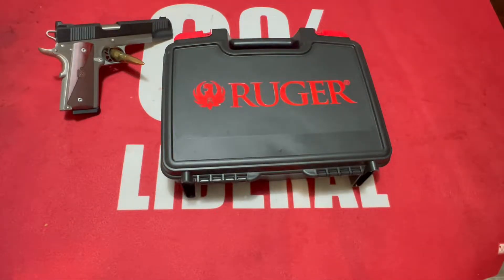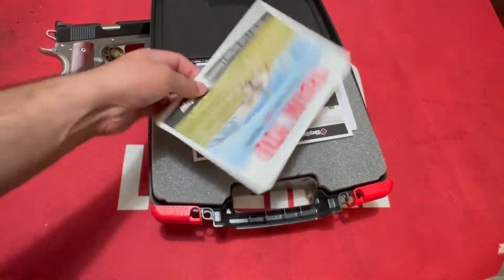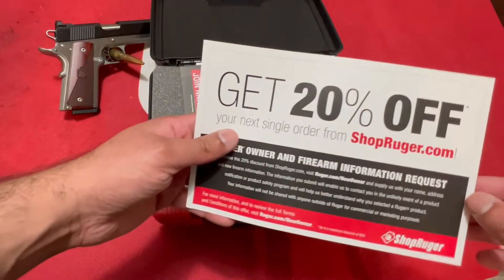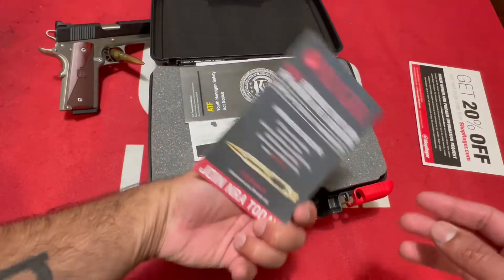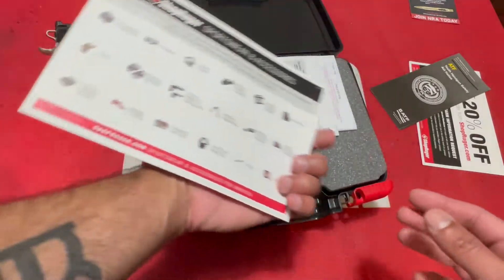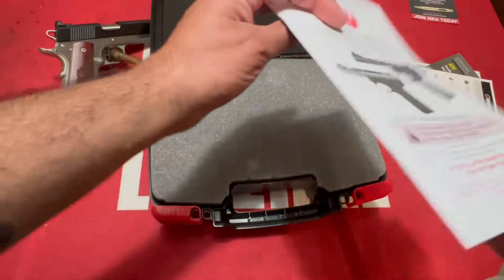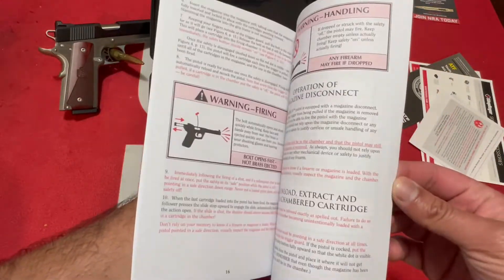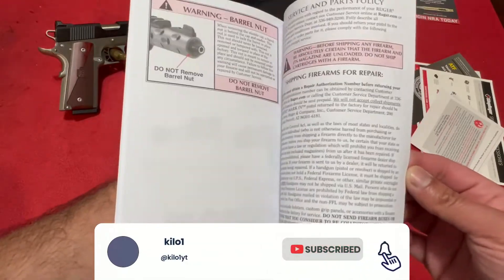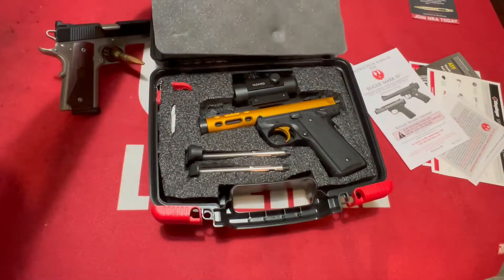This is a Ruger Mark 4 2245 Light. I've really wanted this for a while and finally got an opportunity to pick it up in a pretty interesting color. Before we get into it — your normal paperwork, a little thank you from Ruger, usually with a 20% off coupon for the NRA, accessories info for their online store, and your manual. I really recommend reading it — always good to skim through and maybe learn something new.